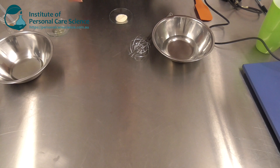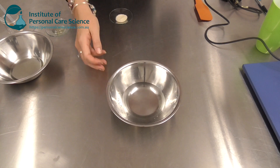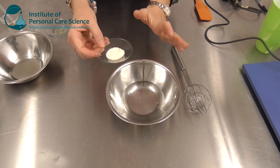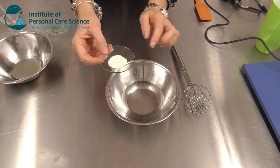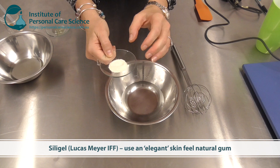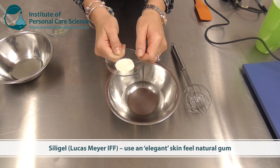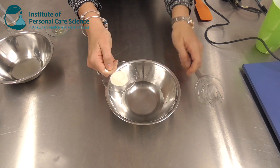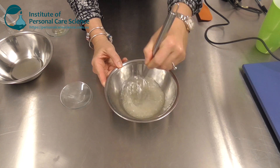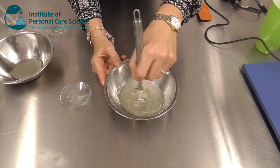Let me show you how it's done. We start off with our water and glycerin here in a bowl. One of the tips you do need to use here is a really nice gum — I'm using Sila Gel here. You want it to be electrolyte tolerant; this is an electrolyte tolerant material. I can add this straight into the formula and stir — you can see there are no fish eyes from using this material, so I don't need to use the slurry method.